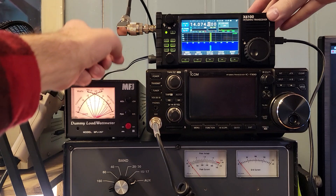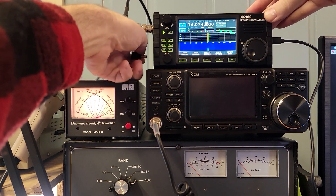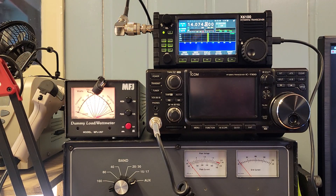Now I'm going to do something radical and unplug the power supply. And we're going to do it again — and we still get 5 watts out. Excellent.